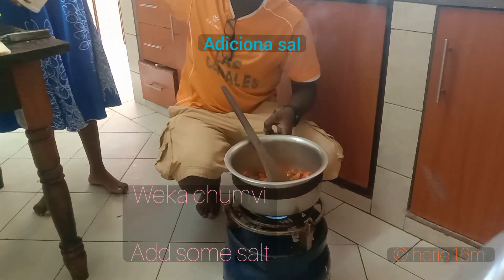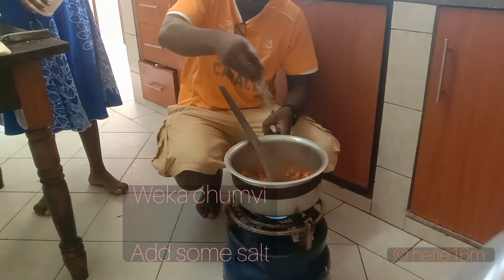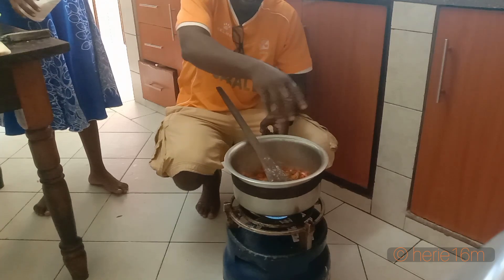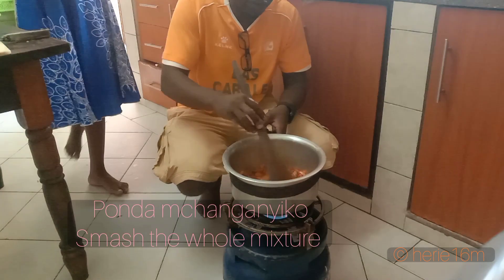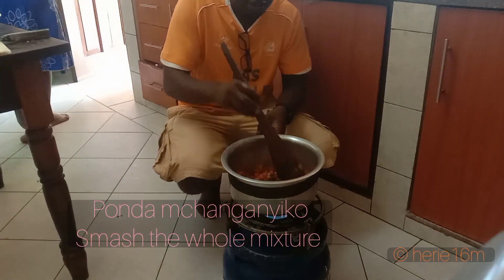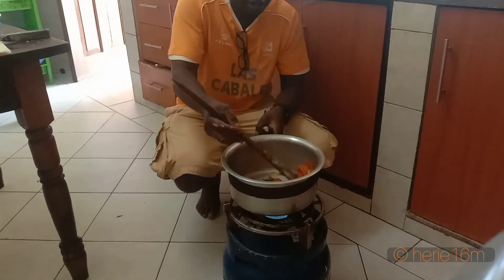You add some salt. Make sure you put just a little of it, because not everyone can eat a lot of salt. It's better that it misses than to put it in abundance.